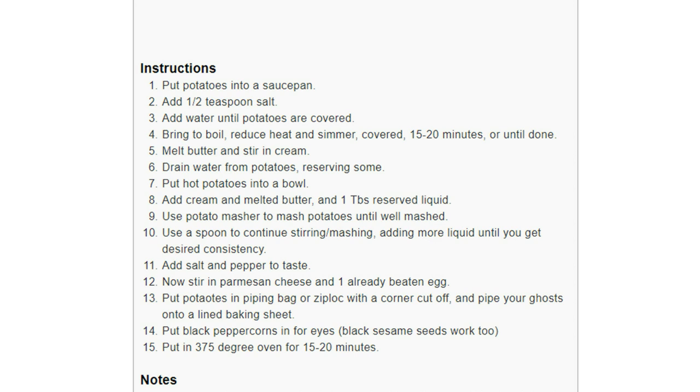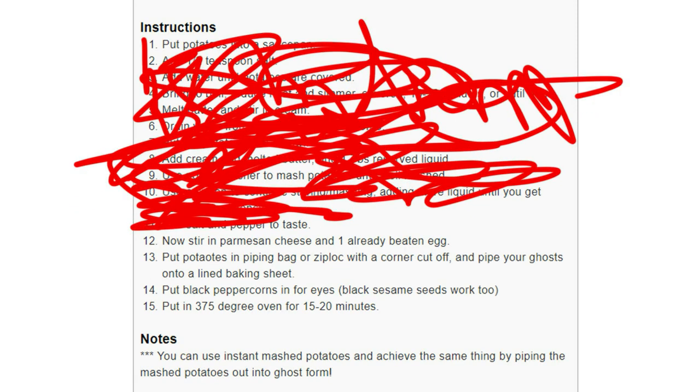Now, just disregard all that, because it says you can actually just get instant potatoes and skip to step 12. And I'm a busy person, alright? I have been painting and animating non-stop for the past month.